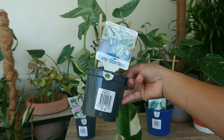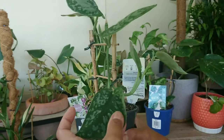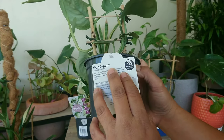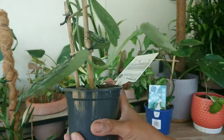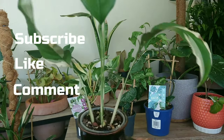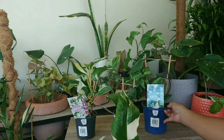And this one is just the Satin Scindapsus — sorry about my pronunciation, it's a bit hard to say. There it is, it's a pretty one. And this is the Picasso Lily — I'm excited to see the new leaf coming through. So that's it, these are the four plants I wanted to show you guys.